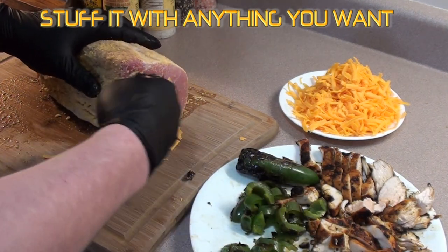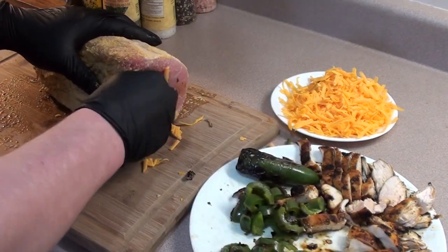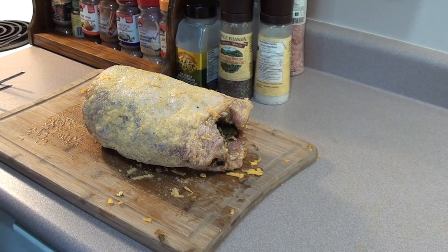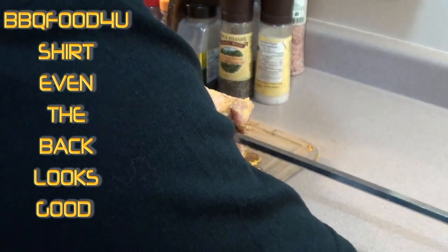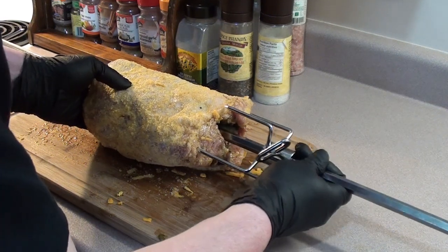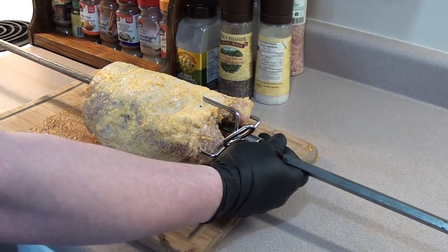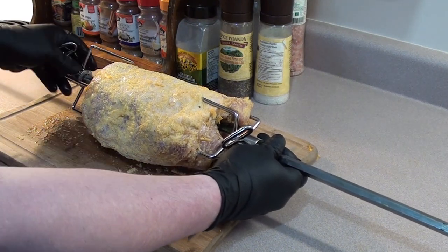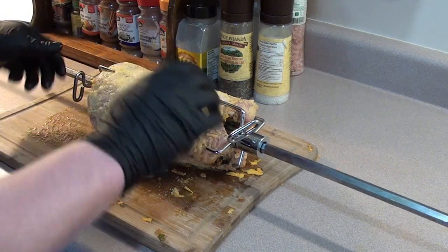Next we're going to throw it on the rotisserie, so take your spit and drive it right through the middle. Don't worry about the chicken, cheese, and jalapeños - they'll all stay in there. Just slide it up so it's nice and snug, get the other end on, and we'll go get it on the grill.